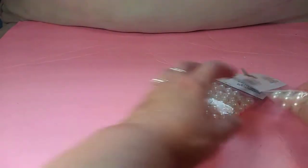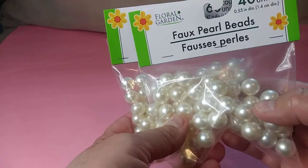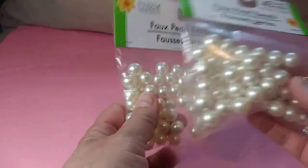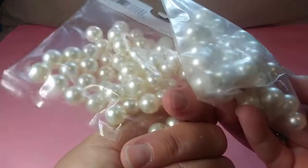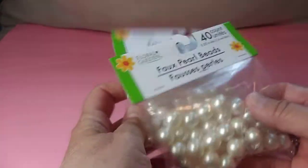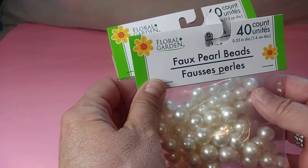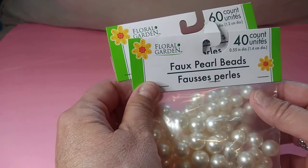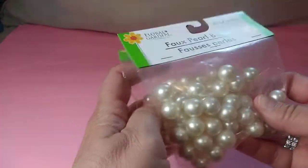Hi guys, so I'm just doing a little Dollar Tree haul. I did get some of these faux pearl beads the other day, but I noticed that these ones are bigger, and I am looking for something a little bit bigger for the project I want to do. It's like a Halloween DIY with one of my skeletons, so I figured that I'd grab these while I saw them.